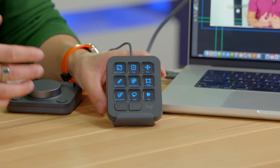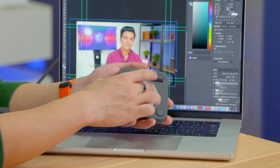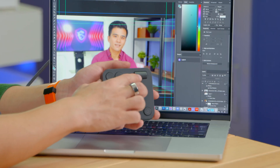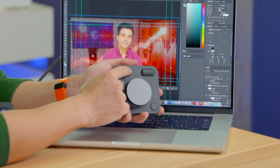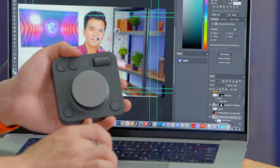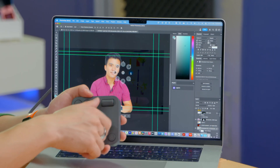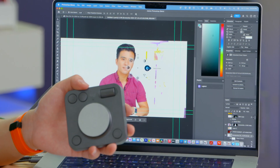Finally, let's look at Photoshop. You can use the wheel to scroll between all of your layers, and another wheel to zoom in and out. Undo and redo are still mapped to the side buttons, and the action menu lets you select a layer and adjust things like exposure live — making the background bright or dark with the dial.